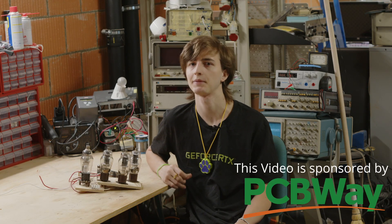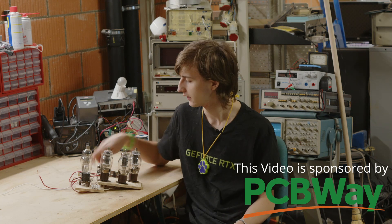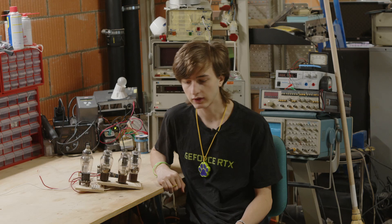Hi and welcome to a whole series of videos where we're going to take a time machine and travel back to the late 1940s, early 1950s, where vacuum tubes were very common. Today, with the start of this series, I want to talk about drums, tapes, and delays.